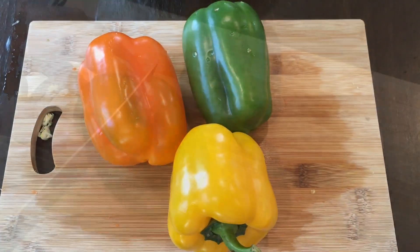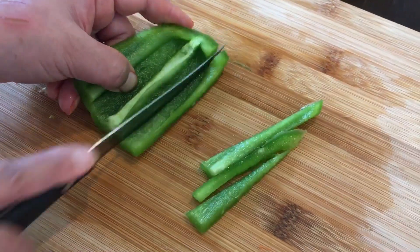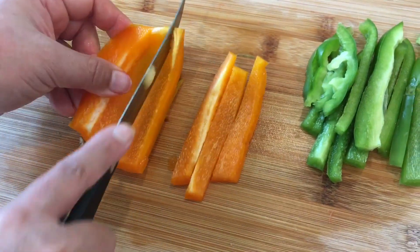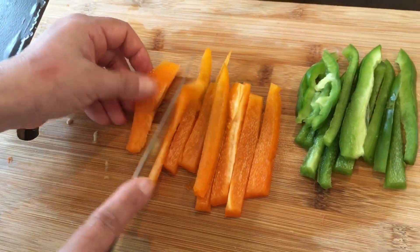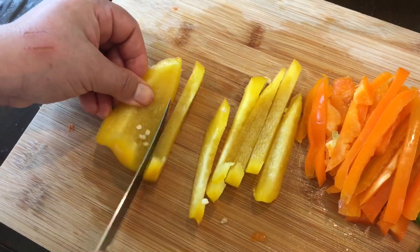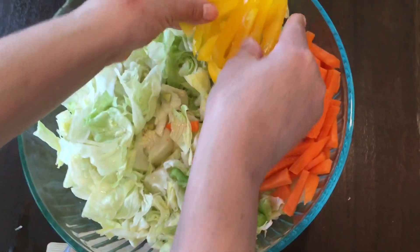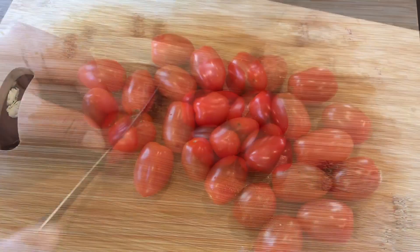Take three different capsicum of three different colors, cut each in half, and then slice into long pieces. Now slice up some cherry tomatoes.